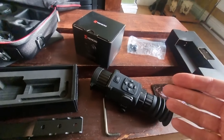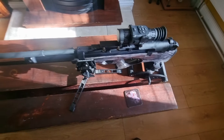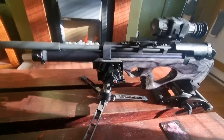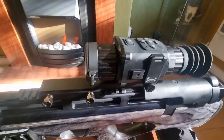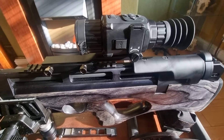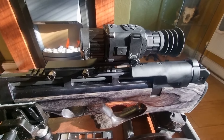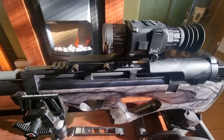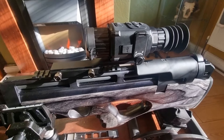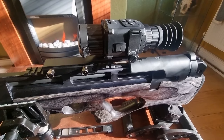I've got it mounted on my Steyr Pro X. As you can see, it's really compact and sits really nice on the rifle — very compact on the back there, adds about half a kilo. Running through some specs: it's a 384 by 288 pixel, 17 micron sensor with a sub-35 millikelvin NETD, so it's pretty damn good.